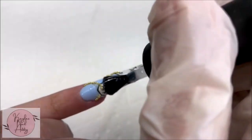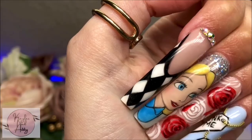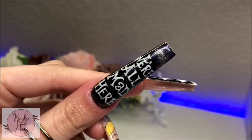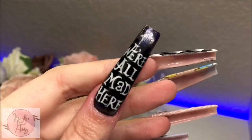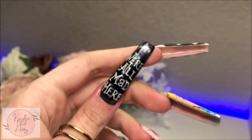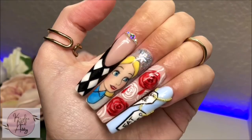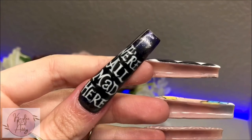I'm going to top coat all the nails now. Here's the final reveal — I really love how they came out; I think the designs look so cool and I like how Alice came out as well. One thing to take away moving forward would be to add in that dimension when it comes to certain types of characters. Thank you so much for watching — if you liked this video please like and subscribe, and I'll see you next time.